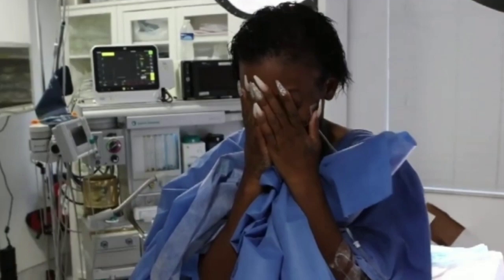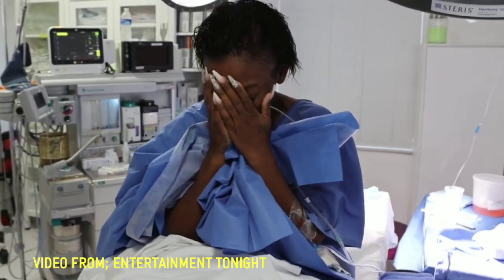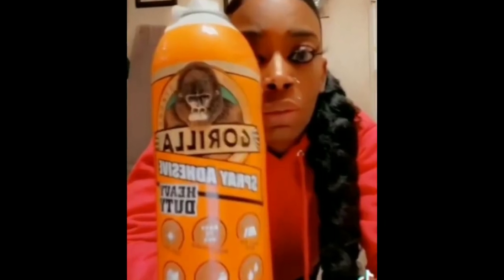This is the moment Tessica got to finally feel her scalp again. I was so glad and happy that everything she did go through was finally okay. For 40-year-old Tessica, when asked if she was going to leave her hair alone for a while, she said this.